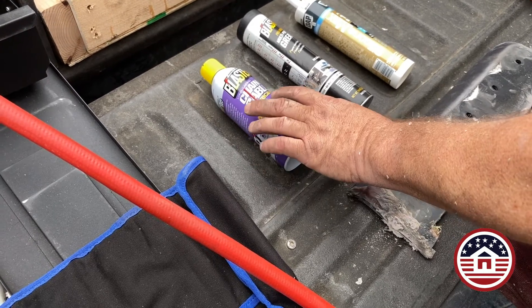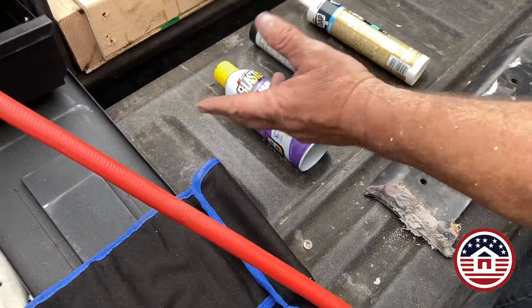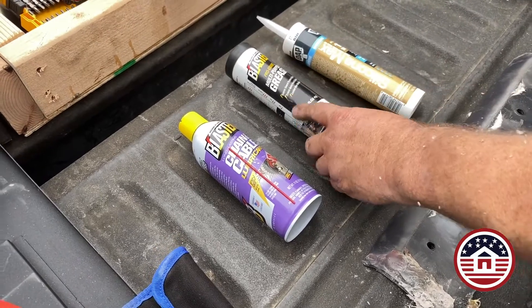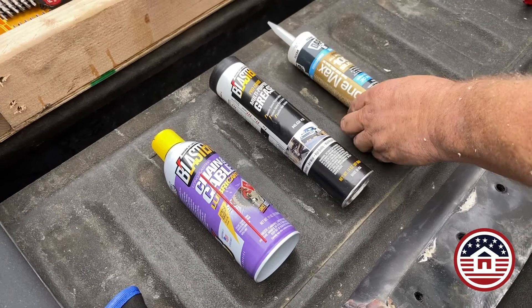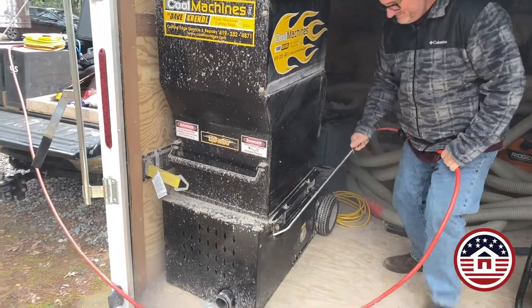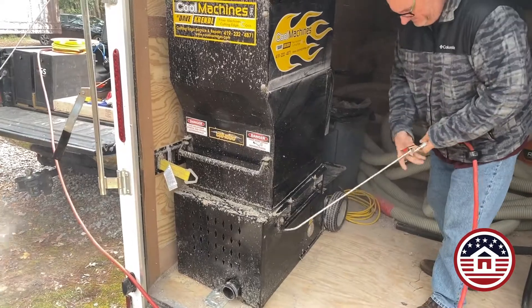Before we dive into actually tearing apart the machine, let's talk about some things you will need. We use a chain lubricant — make sure it is a chain lubricant, as it will repel dust. You will also need some multipurpose synthetic grease and silicone. Make sure it's 100% silicone; clear is a good color to use. Before we begin, let's spray the machine off and clean it up as much as possible to remove all the cellulose.